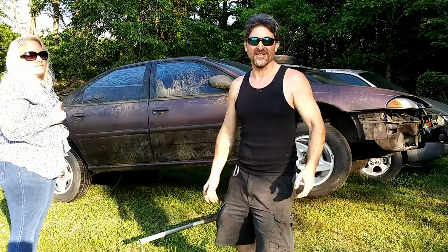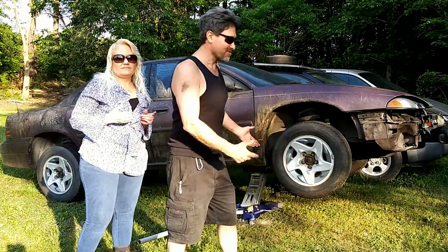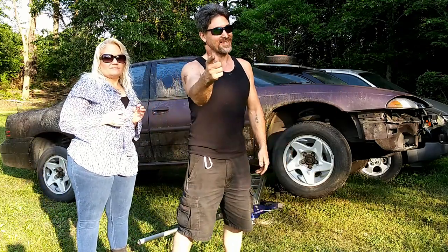I hope that helps you save lots of time, trouble, and money. Until the next video — get off the couch and get dirty.